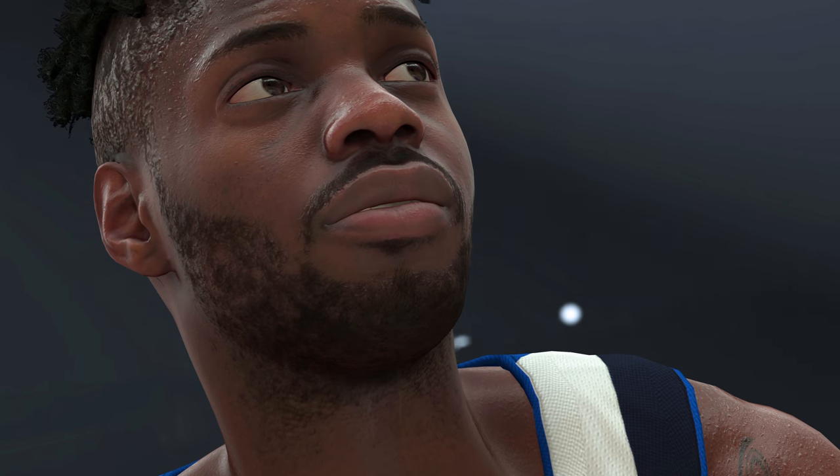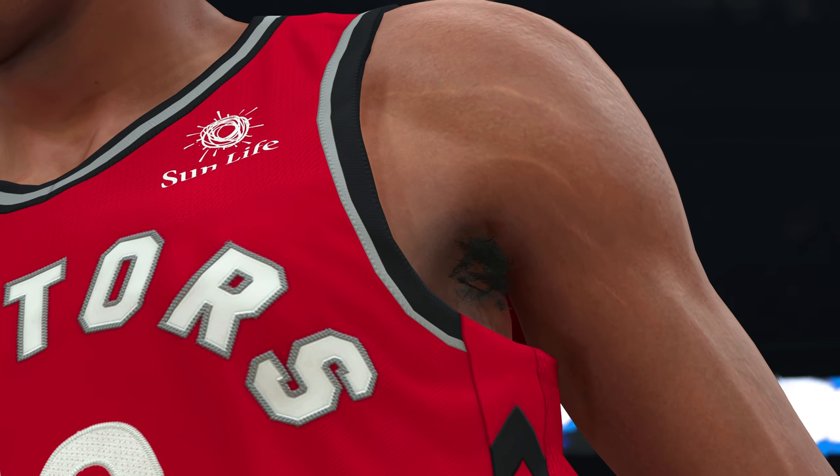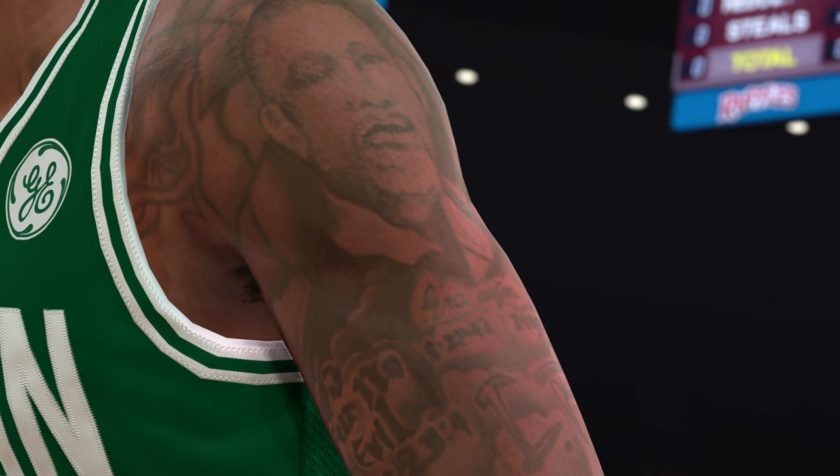We started by rebuilding all the players' faces from scratch to get more detail. We changed the way the eyes and the teeth respond to light. If you look closely, you can even pick up unique details like scars, stretch marks, and even faded tattoos and more. It's all about the details.